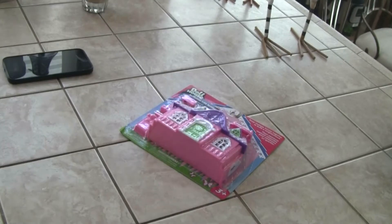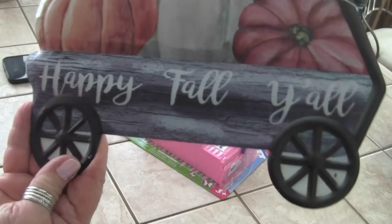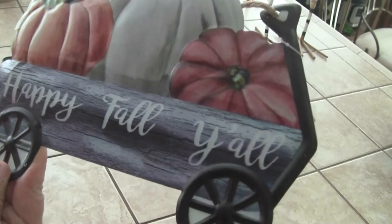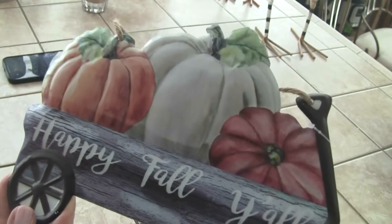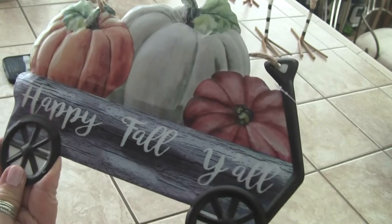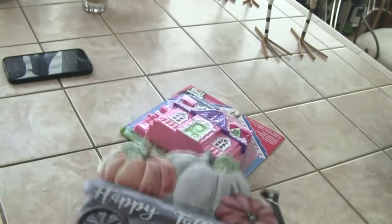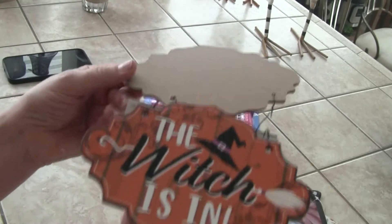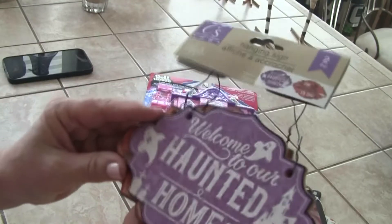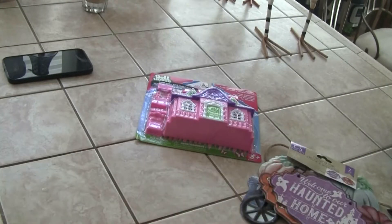Then this is metal — I like this 'Happy Fall Y'all' and it's metal. I don't know that I'll hang it; I may put it into something. I'm not sure yet what I'm going to do, but I thought it was cute. Then they have these two signs: 'Welcome to Our Haunted Home' and 'The Witch Is In,' and again because I'm doing Hocus Pocus, I got those.